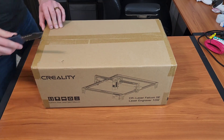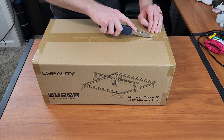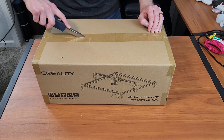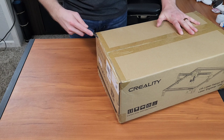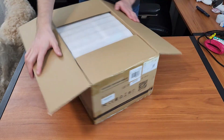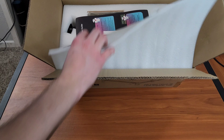Hey everyone and welcome back. Today's video is actually one that's been a few months in the making. I purchased this laser cutter back in March and just hadn't had time to edit all the footage. I've been pretty excited to show this thing off because for a 10-watt laser, I got it pretty cheap at $200 at Micro Center.